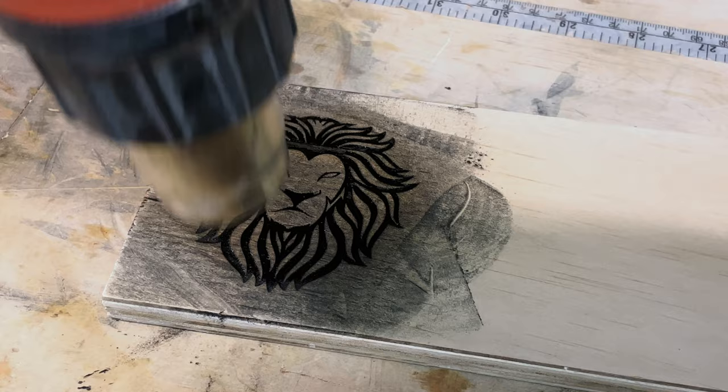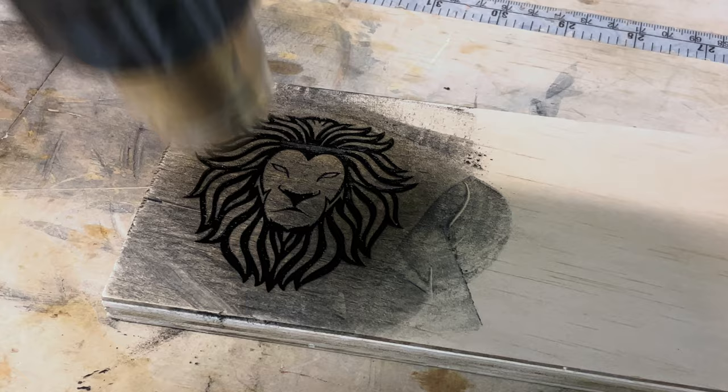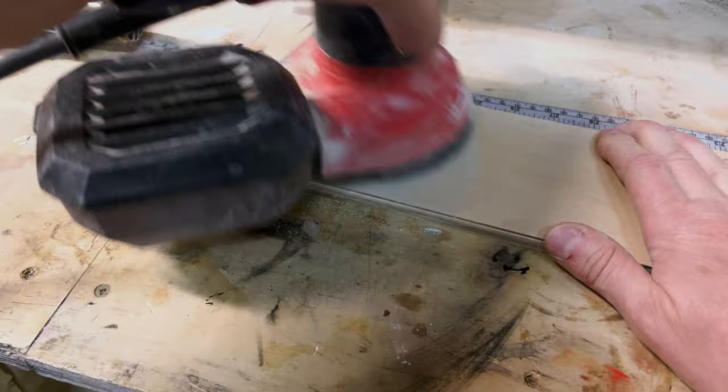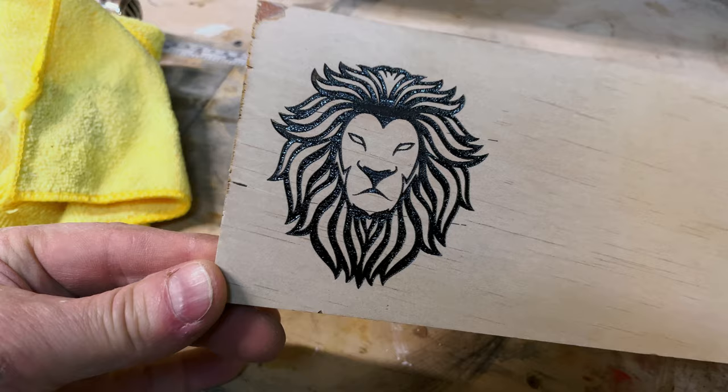Just run the heat gun over it. We're looking for heat here, not airflow, so don't use a high setting — use the lowest airflow you have and just heat it up. You'll know it's working when the paint turns dull and then melts and turns really shiny. The last step is a quick sand to finish it off and get rid of any residue that overspilled, then a quick wipe. And you can see it looks remarkable — this is better than borax, better than baking soda. It's a really nice, really simple process and I think you should try it.